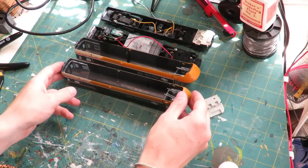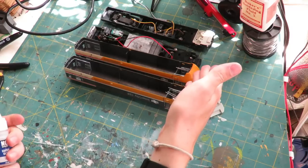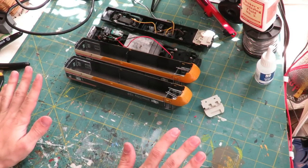That is all four of our LEDs in - two in each end of your loco, or in the case of an HST, one in one end and one in the other. Once again you have to let that dry before we can get on with the soldering.